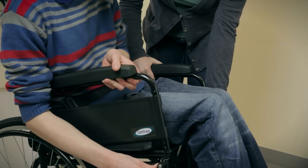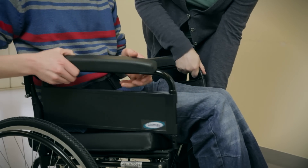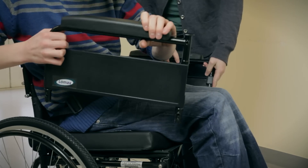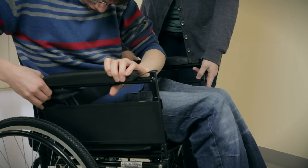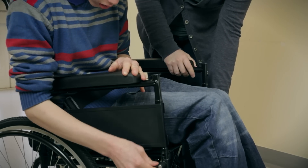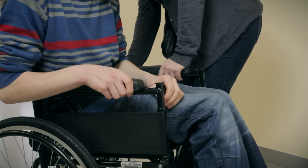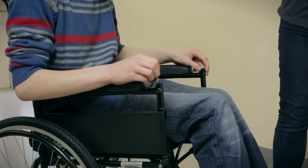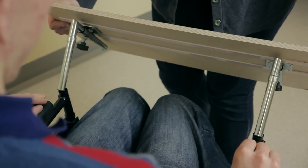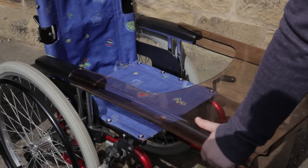A tray can often be fitted to the armrests. These are provided to improve posture or to assist with feeding. Often a tray can be fitted by reversing the armrests and swapping them from one side to the other, as you can see here. If this isn't possible with your chair, then an extra bracket might be available. Or some trays just slide over the armrests.